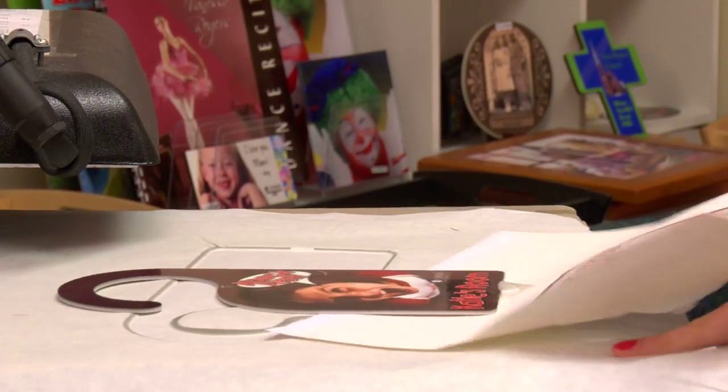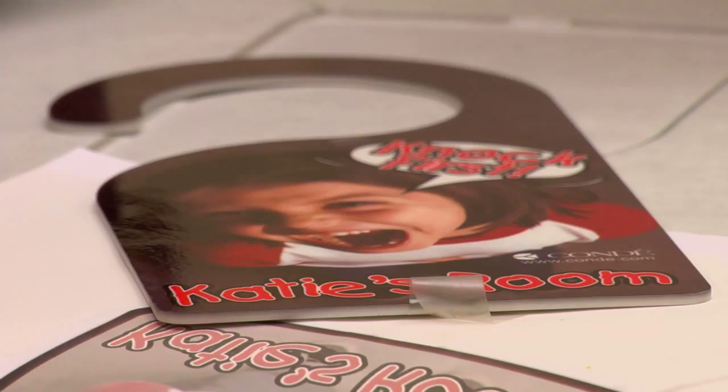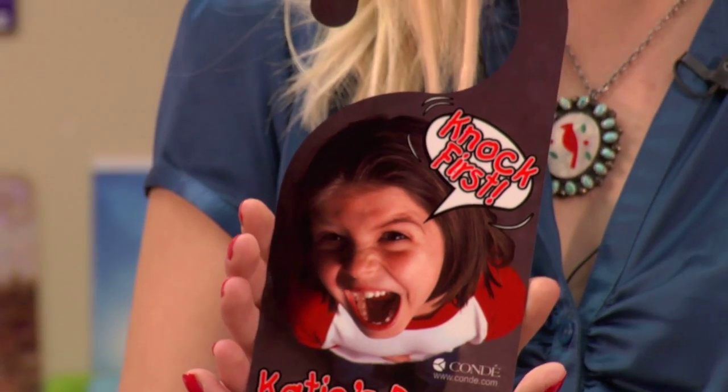You'll want to allow your door hanger to cool because it's going to be extremely hot. Once you've allowed your door hanger to cool, it's ready for use. This is a simple project that doesn't take more than just a couple minutes. Once again, I'm Brittany with Condi Systems, and thank you for joining us today.